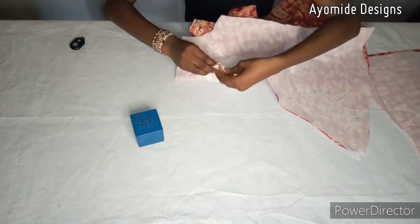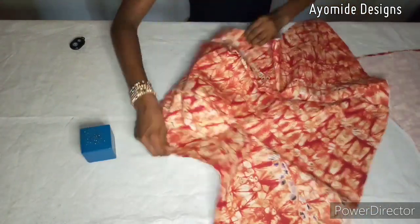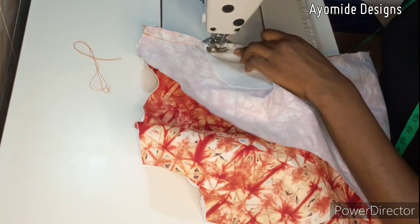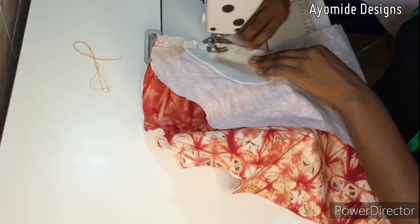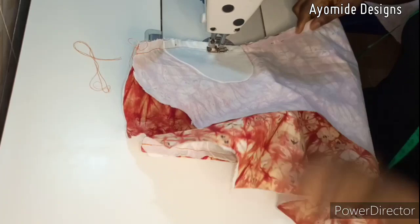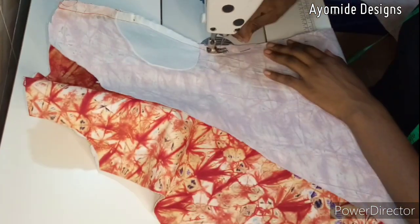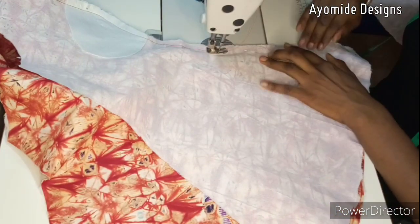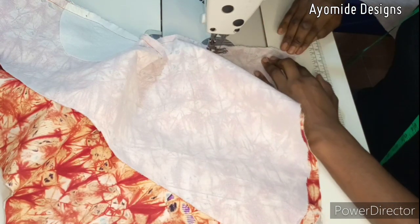After pinning my panels together, this is the outcome of my blouse with just pins alone — I could already imagine the final outcome after sewing and I love it. On my sewing machine I'm joining by the half inch seam allowance I added. Because I already pinned, it was easier to sew along the bust area and all of my panels matched properly, making it very smooth. This is the outcome of my front panel.